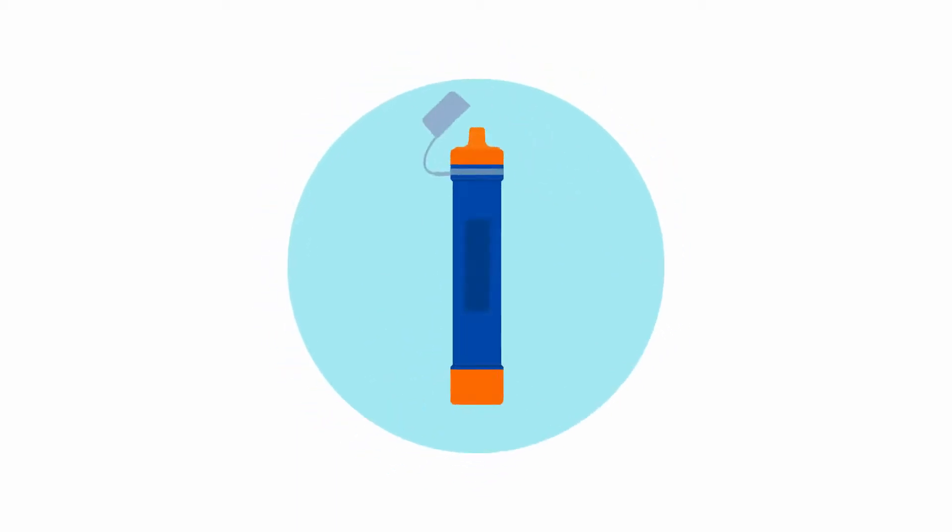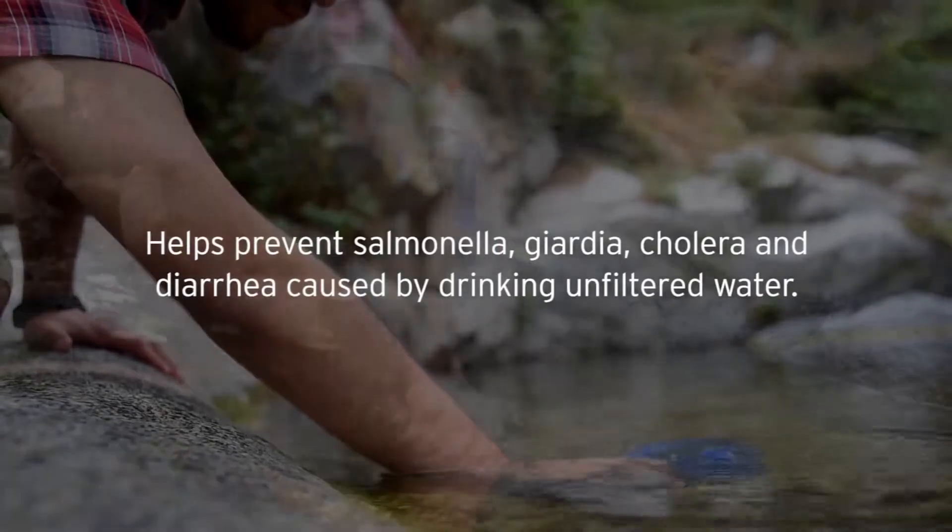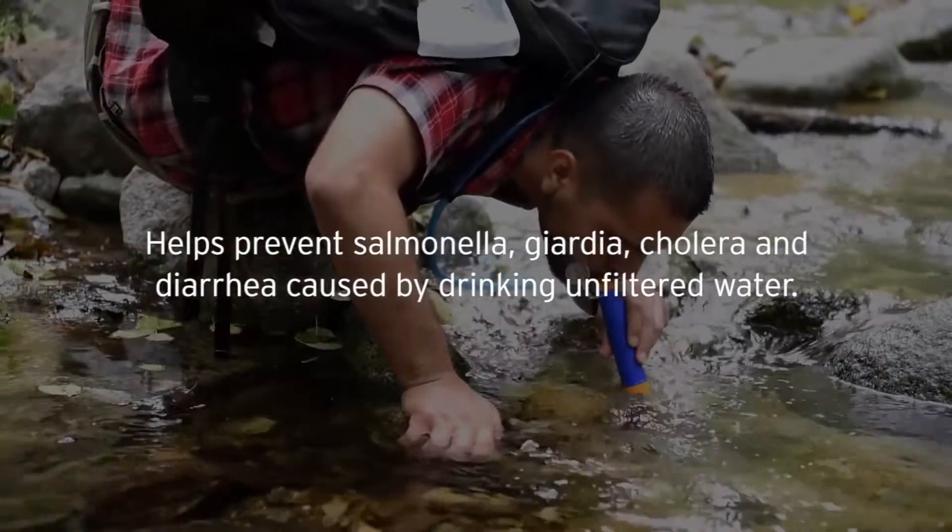This is how it works. Unfiltered water enters through the inlet piece and passes through an advanced double filtration system comprised of a hollow fiber UF membrane and antibacterial carbon filter, trapping 99.9% of waterborne pathogens, so you can enjoy fresh, safe drinking water.